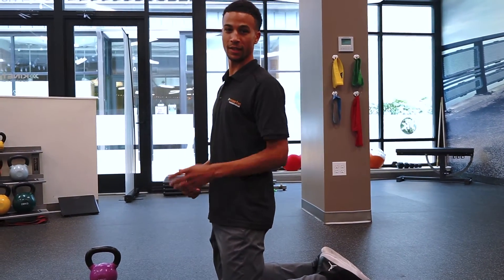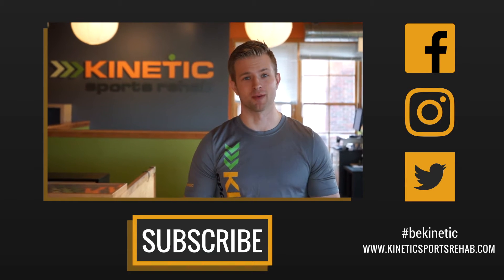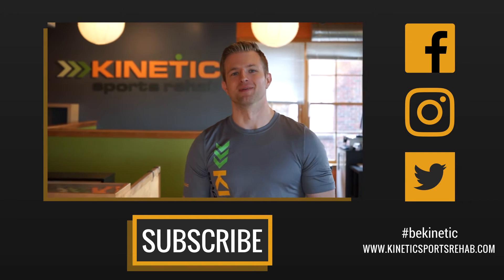Have fun with these and be kinetic. Hey guys, I hope you enjoyed the video. Make sure to subscribe to our YouTube channel, leave a thumbs up, leave a comment below. Stay awesome and be kinetic.